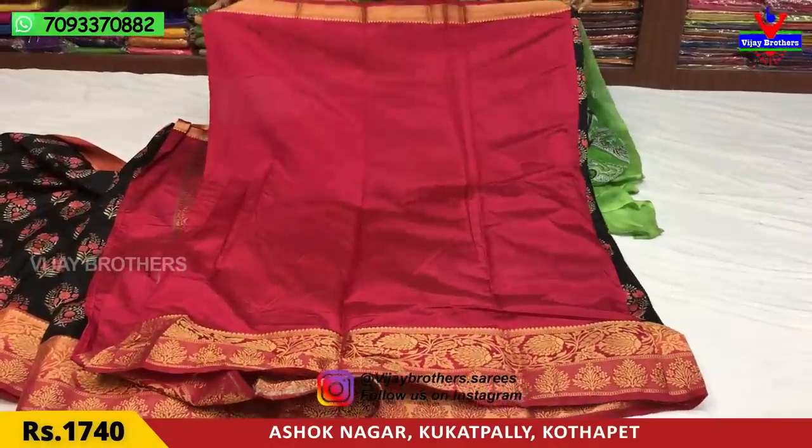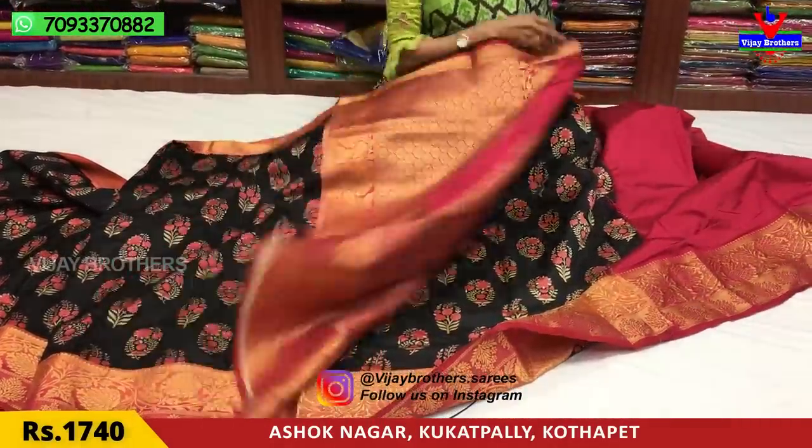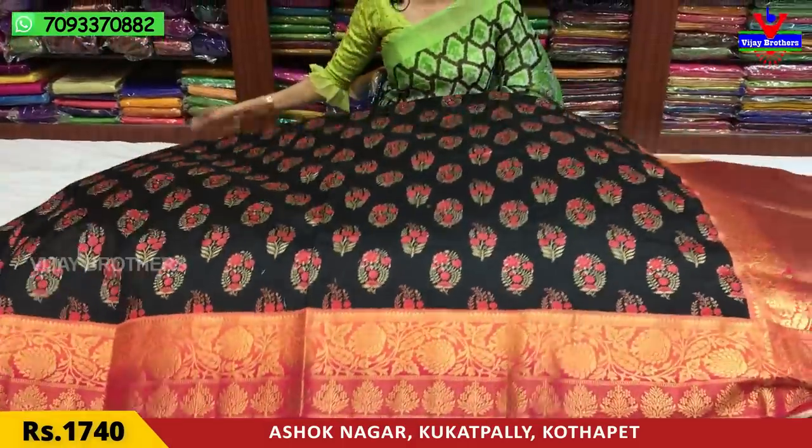There are many varieties available at VJ Brothers' 3 showrooms. You can also follow our YouTube channel and click the bell symbol. You can also find us on Instagram at vjbrothers.saries.